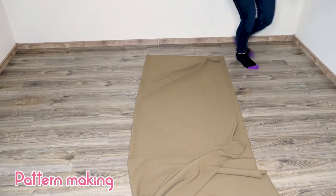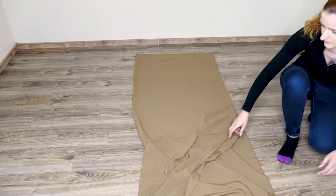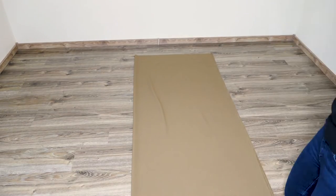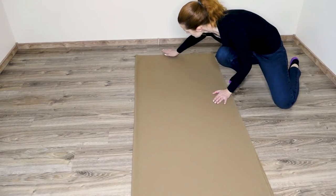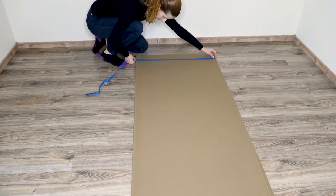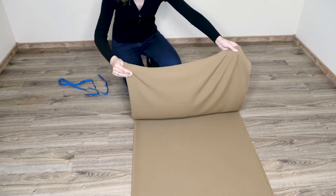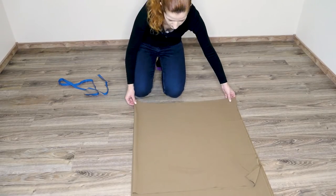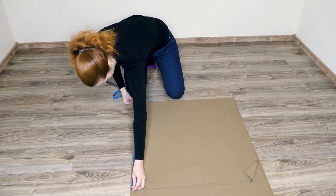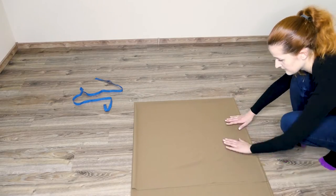Now we start making our pattern directly on the fabric. Place the fabric on the floor, right side up, and fold it in half — make sure the sides match and there are no wrinkles on the entire fabric. Now that the fabric is folded in half, fold it again horizontally. Use a measuring tape to check the width and length of the folded fabric — they should match — and again make sure there are no wrinkles and all side seams align perfectly.